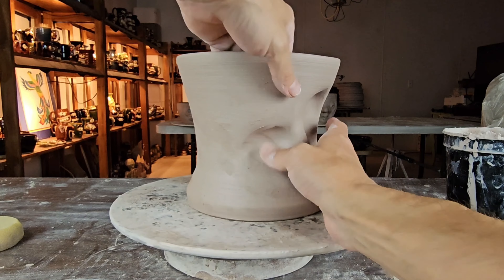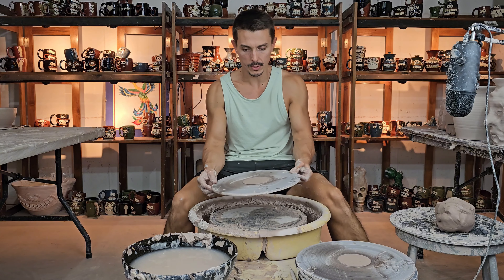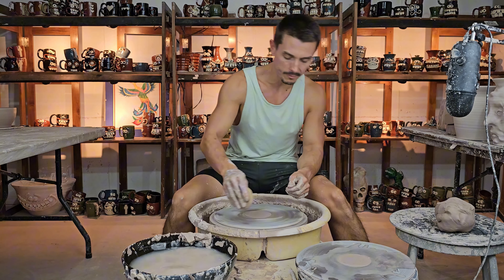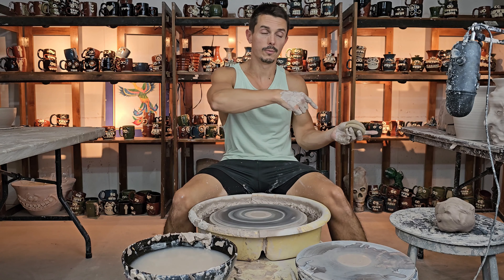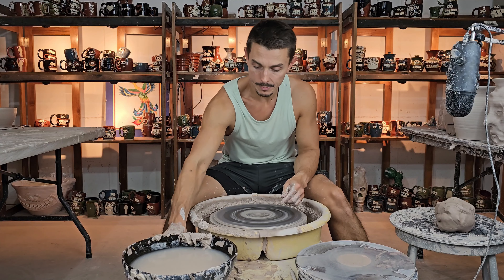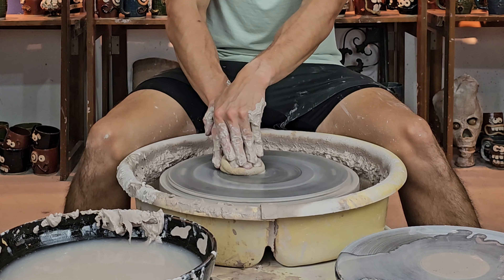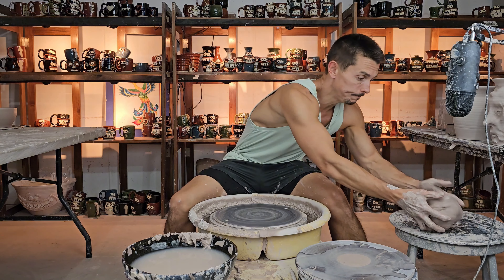Hey you guys! How you doing? Nice to see you. Glad you're here, glad I'm here as well. Here on planter number three of my planter series. I'm excited. Planning on this video going up on Friday. Today is actually Friday of last week — this is past me making a video for future me to post next Friday. That's the plan anyways. That might not happen, so if it does not, please disregard what I just said. But I hope you're having a good Friday.